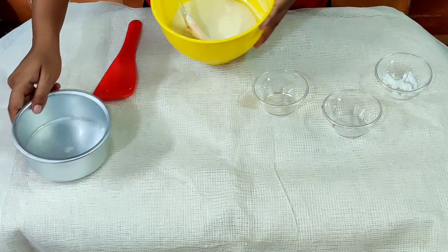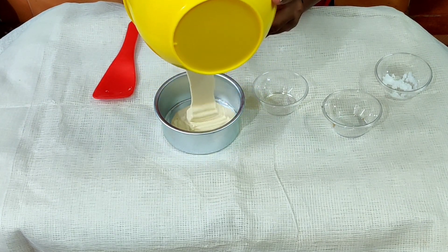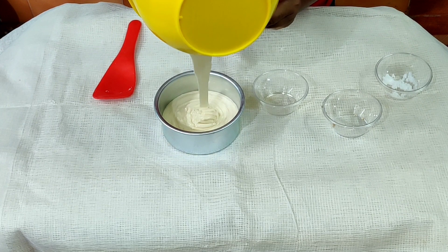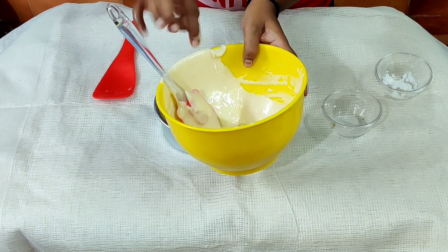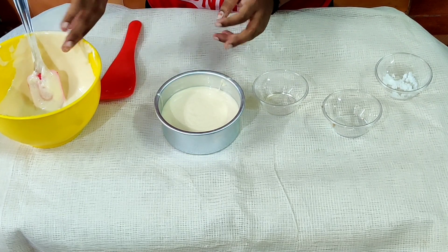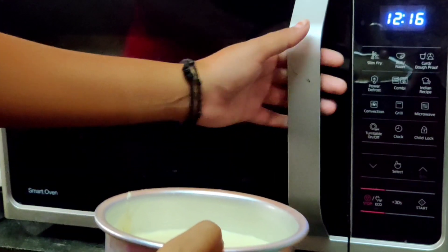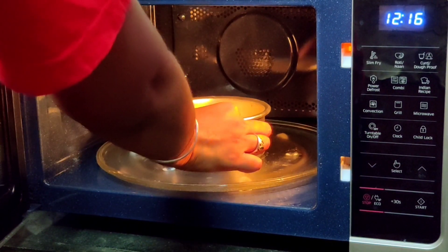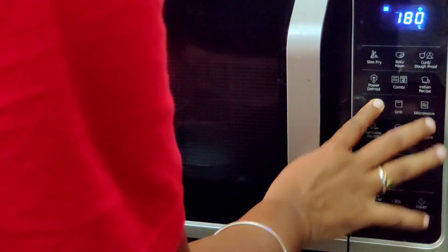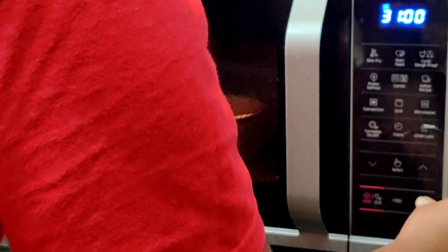Now the batter is ready. In the pan, we put butter paper. Now we use the microwave on convection 180°C for 25 to 30 minutes. One minute external.